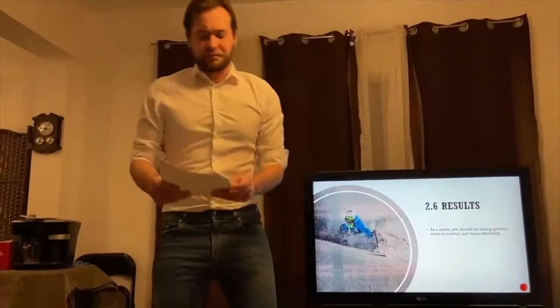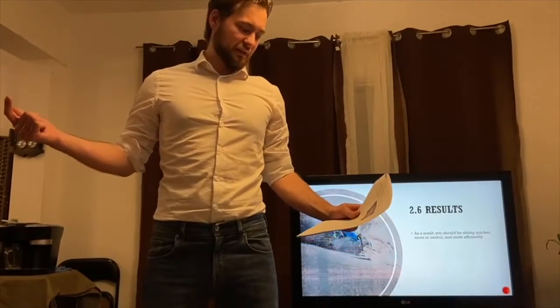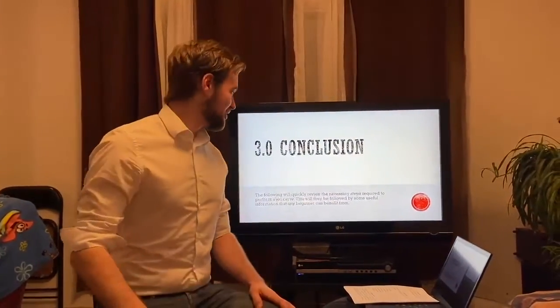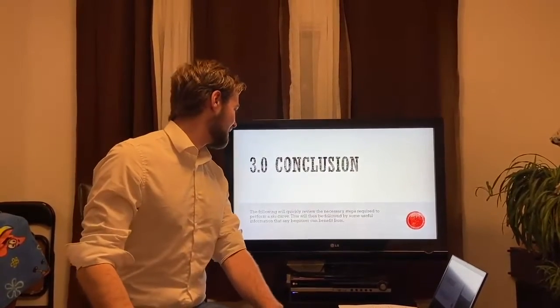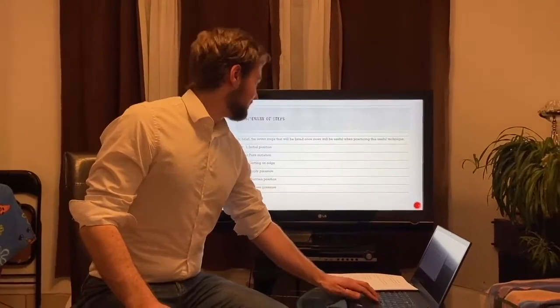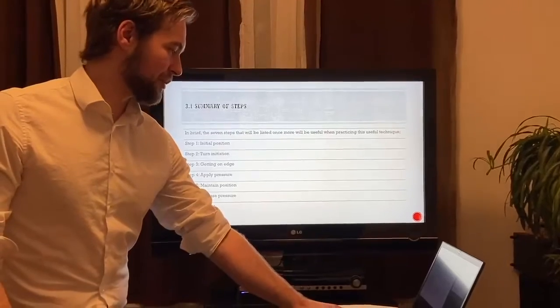As a result you'll be skiing quicker, more efficiently, and more in control as mentioned earlier. We've now reached the conclusion part of the video. Here are the seven steps one more time — you can pause the video and have a look if you'd like.